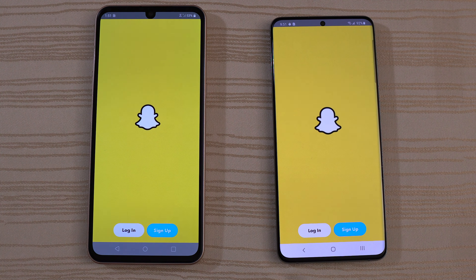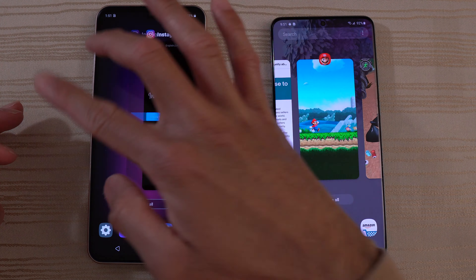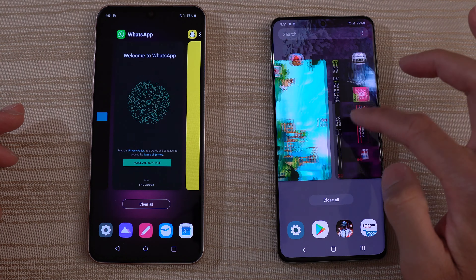Let's take a look at the RAM management on both phones. Everything's in the background, as you can see. The V60 has 8GB and the S20 has 12GB. So let's just go ahead and run through these apps again and see what happens. Instagram — good to go on both. Asphalt 9 — good to go on both phones.